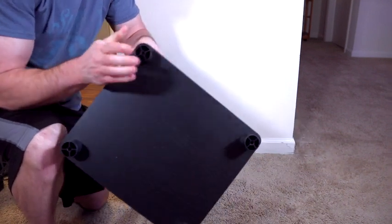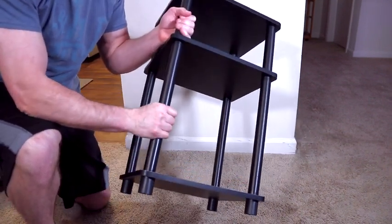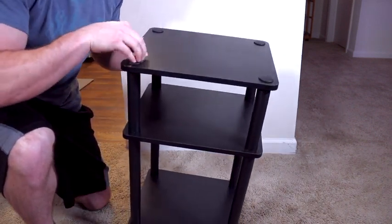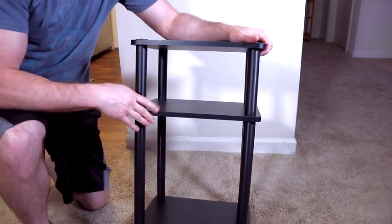It was as simple as starting here with the base, putting the wood piece on top of that, threading these poles in, wood piece on top of that, thread these poles in, wood piece on top of that, and then threading these caps in. Five minutes total, nice and easy.